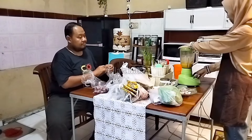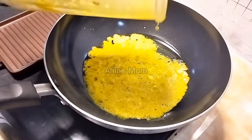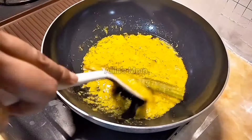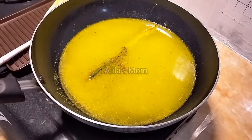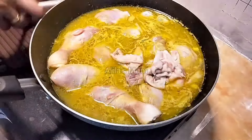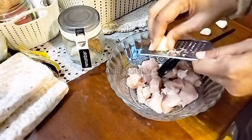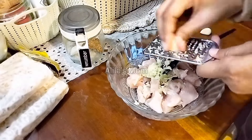Setelah selesai nyuci bersih ayamnya, tadi saya dibantuin pak suami untuk ngupasin bawang merah dan bawang putih. Pak suami selalu setia menemani saya di dapur. Kemudian lanjut saya bikin bumbu ungkep ayamnya, bumbunya digongso sampai harum, setelah ditambahin air dan bumbu-bumbu untuk ayam ungkepnya, ayam dimasukkan dan kita tunggu sampai matang.